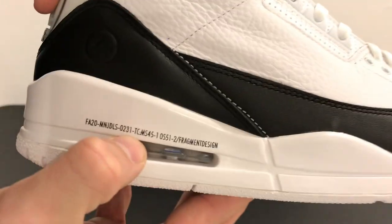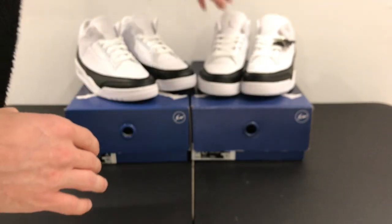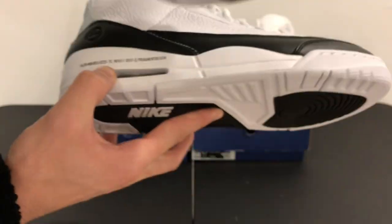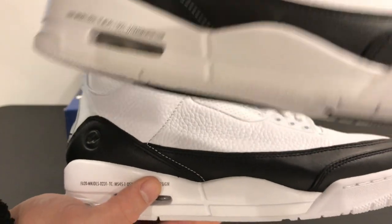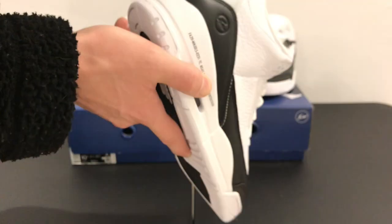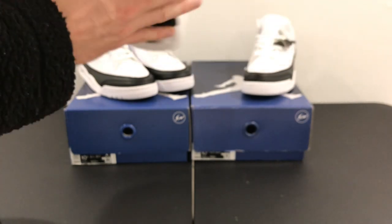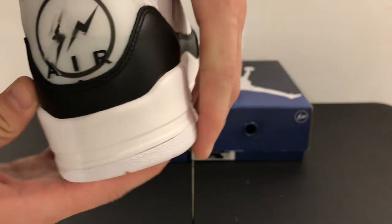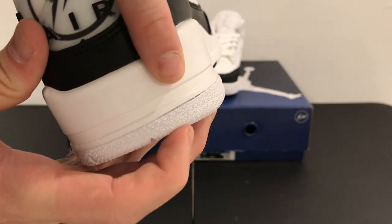I want you to look at the font here — I noticed on the replica it's a little bit thinner, and here is the authentic. Let's go ahead and get them both in the frame: authentic is below, replica is on top. They put a little key tag there, which doesn't really happen with the authentics. Also, this could use a little bit better gluing here on the replica version.